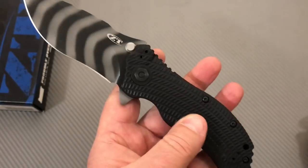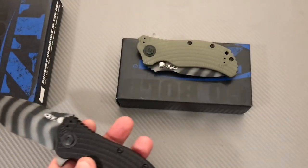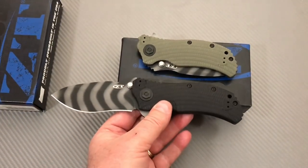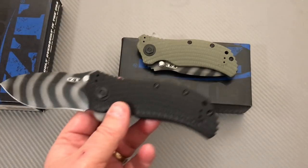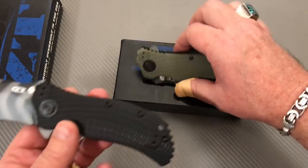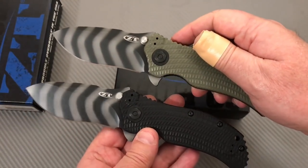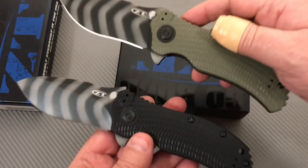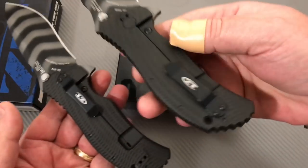These are definitely grippy knives. Here's the 301 in Ranger Green and the 303 — its brother in black. They're the same knife — a lot of texture, very grippy, assisted opening — just with a different color front scale. The backside is also different.